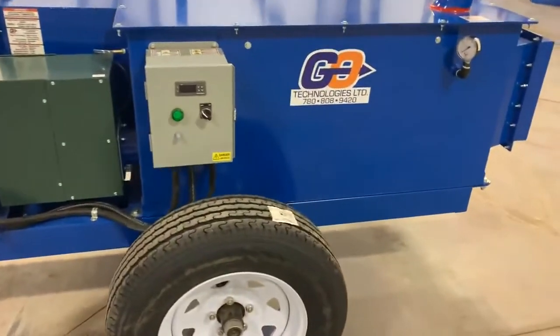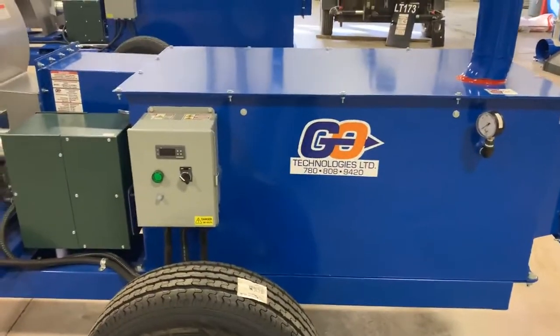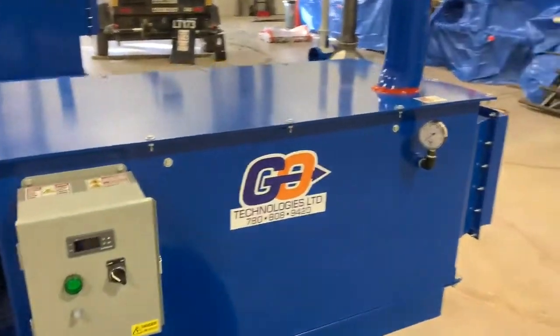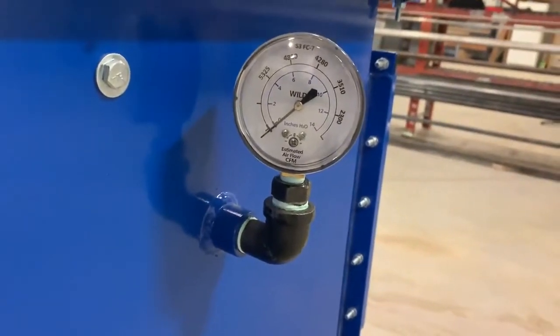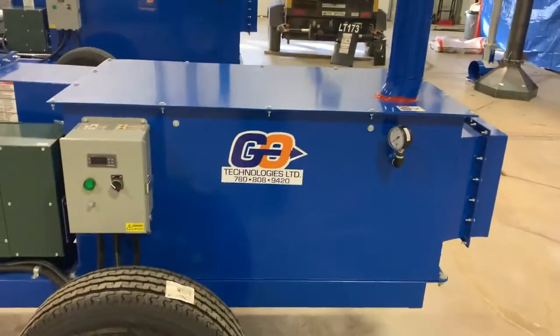It has a temperature control system for your drying so you can always have constant temperature no matter what time of the day or year. We also have a static pressure air gauge so you can fill that bin up as high as the pressure allows you to.